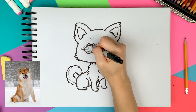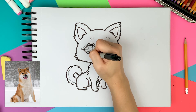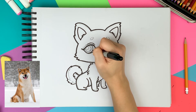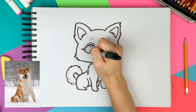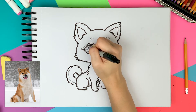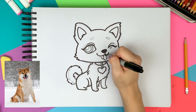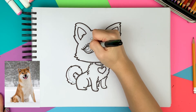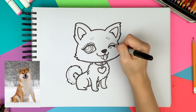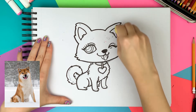Now I'm using a pen to draw the eyeballs and eyelashes. All black outlines are done, so let's erase the pencil sketches before coloring.